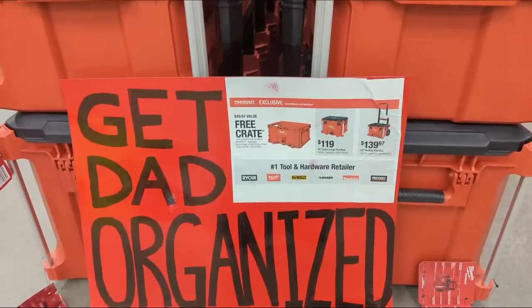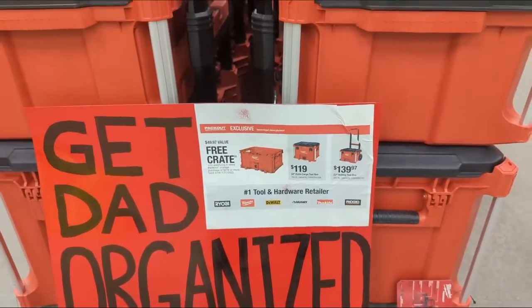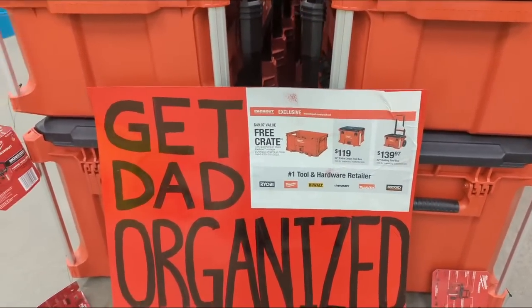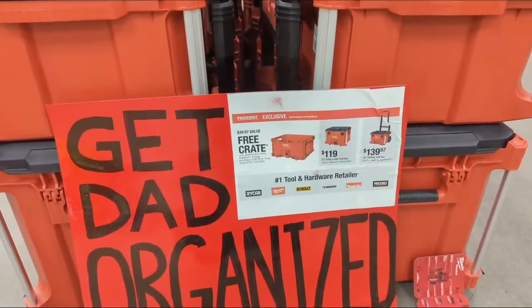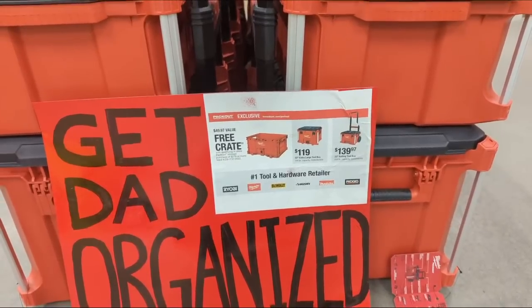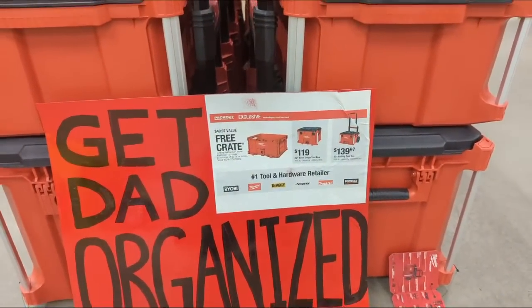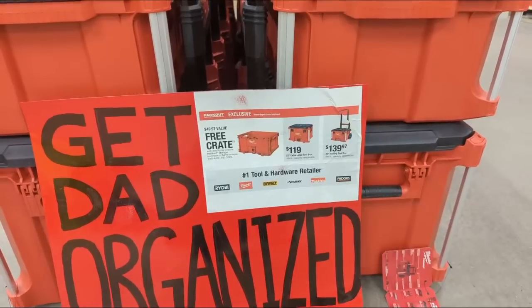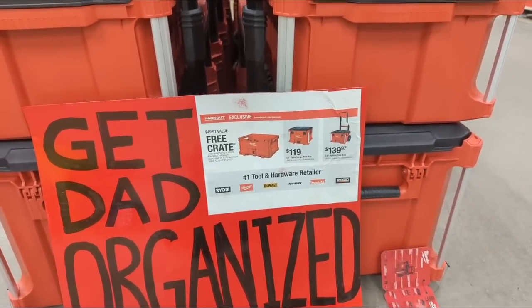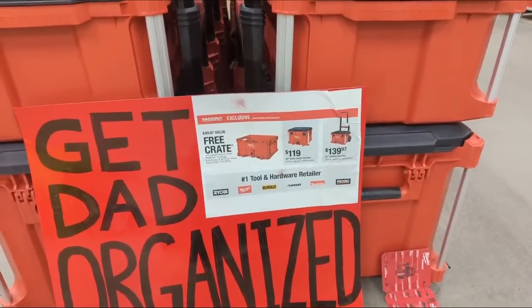We can mix and match on this deal. If you were to buy these two boxes — the rolling, the new and improved rolling box — and the large extra-large Pack Out center box, that would bring you up to a little bit more than you'd need to spend to get yourself the free crate, giving you a three-piece Pack Out. At $139.97 plus $119, you're clocking in at $258.97, and you'd get the free crate as well. You have a larger three-piece Pack Out that's much cheaper than the previous price of $279 for the old three-piece system.